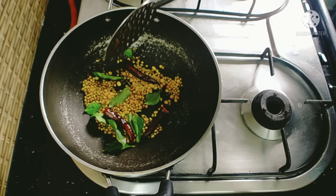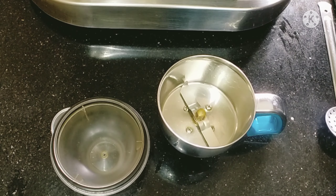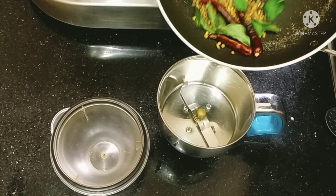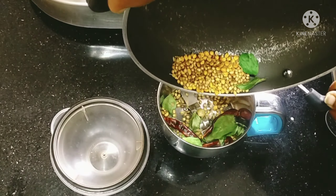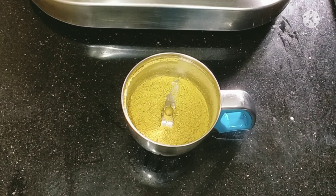Add a mix jar. Put the mixers in the jar and mix it up until we make mixers.